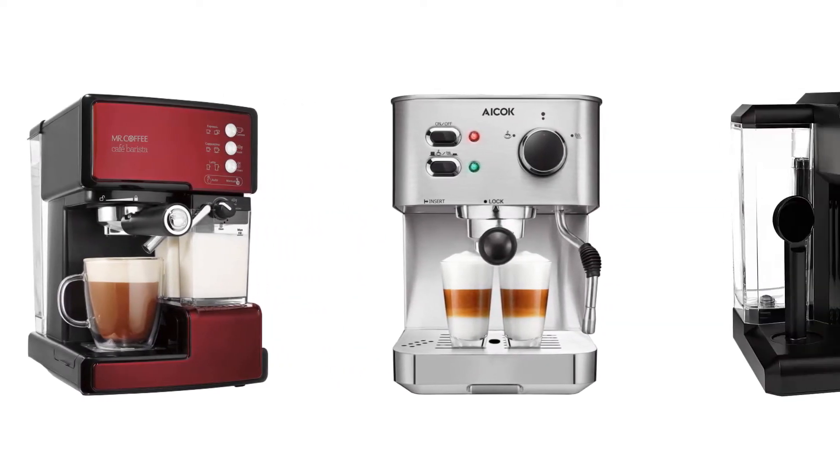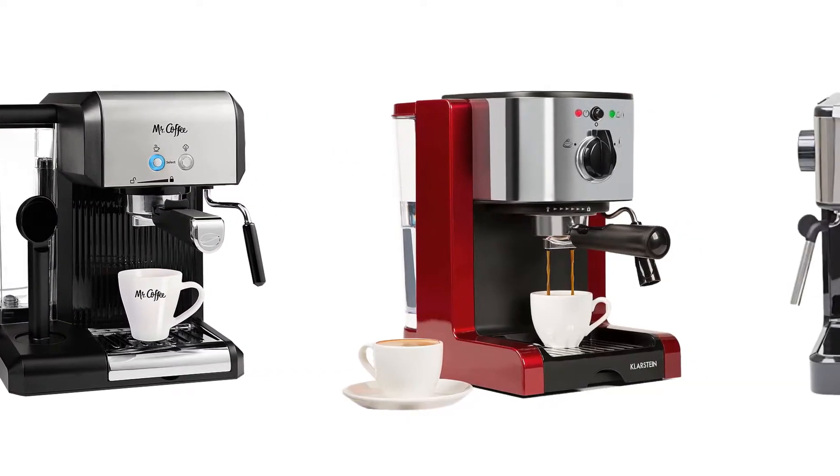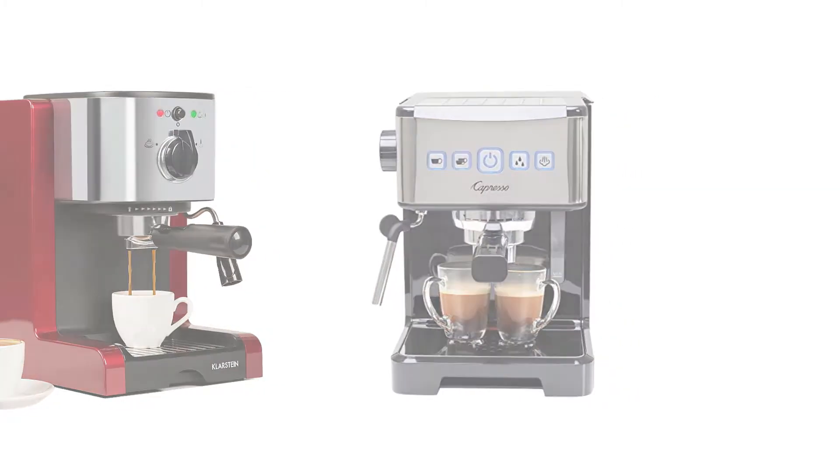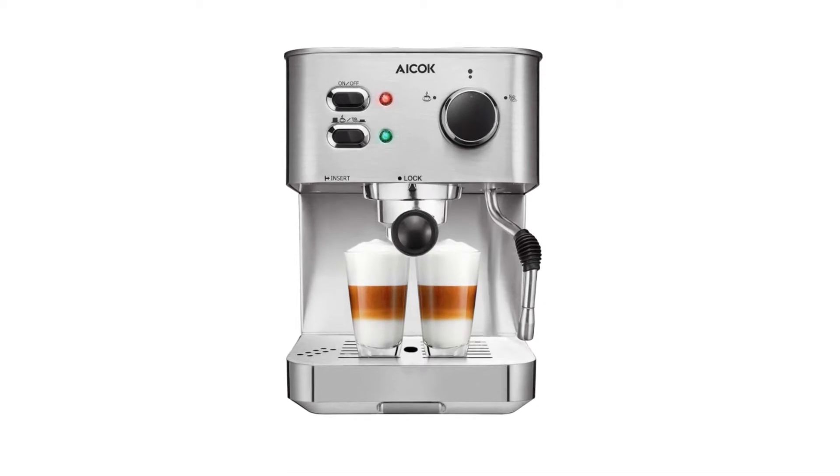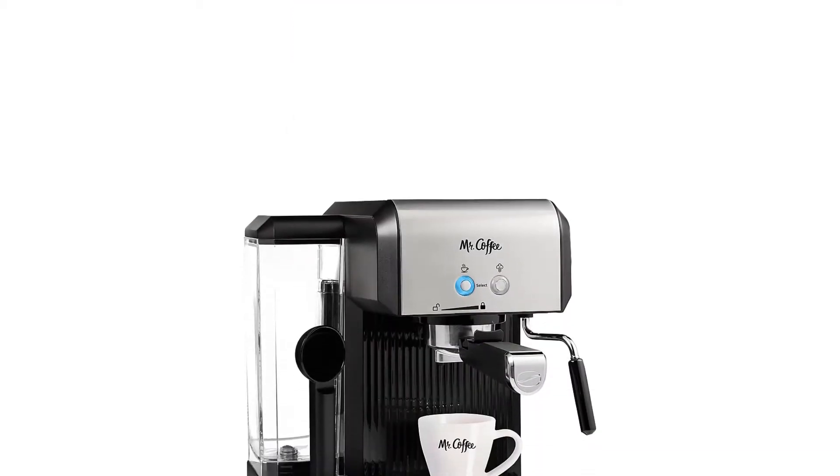Today I decided to review the top 5 best espresso machines for home. I made this list based on my personal opinion, trying to rank them based on price, quality, durability, and more. So let's get started.